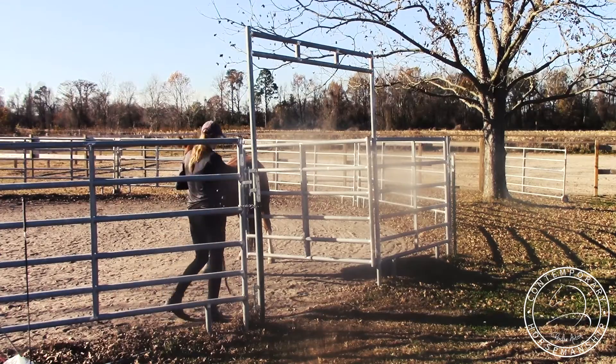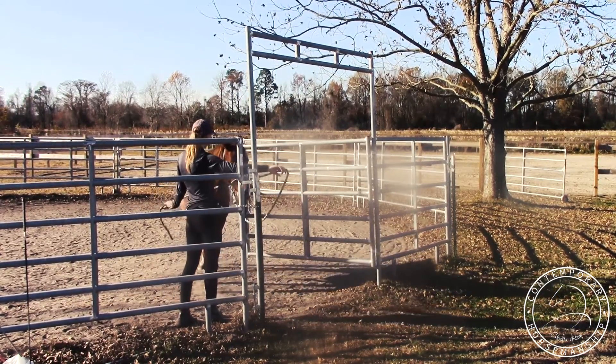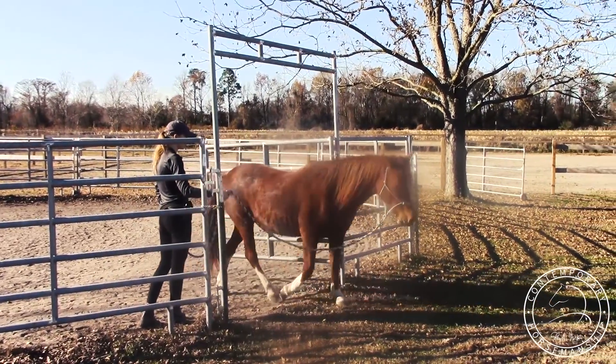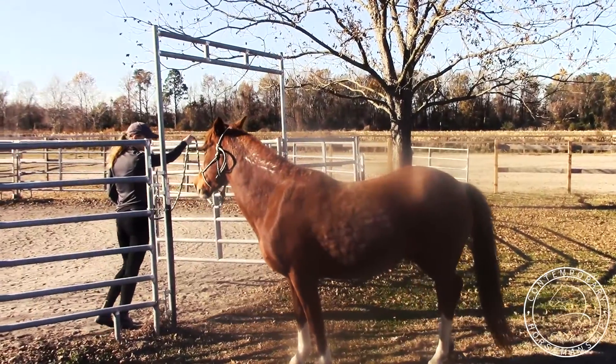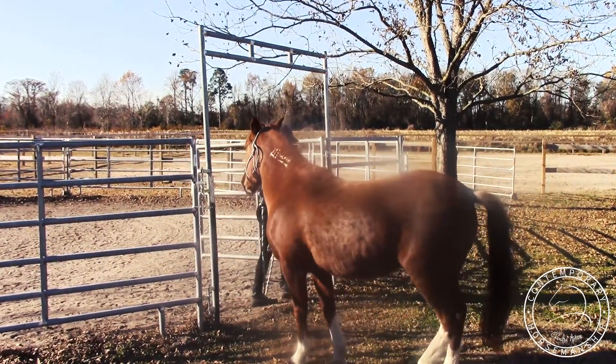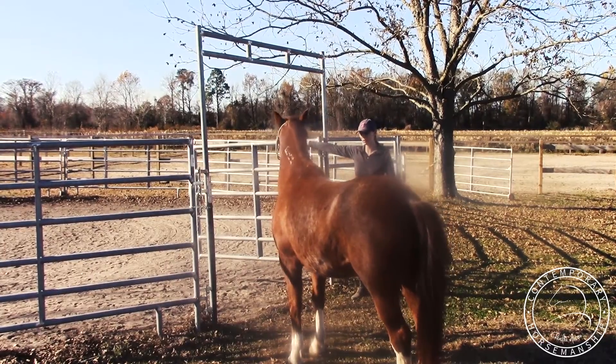So I'm just going to stand to one side, point up, and have her send through. And she can come around — just lift up and move her hindquarters over. There, like that. She can do that from either side.